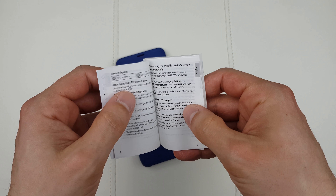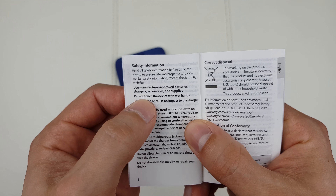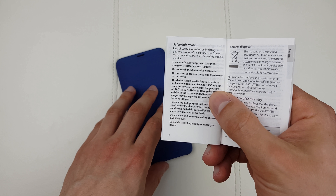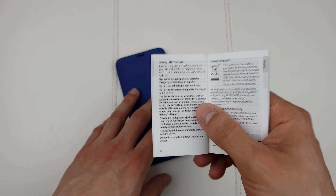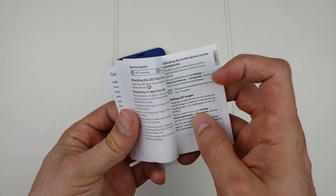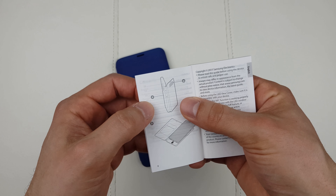First of all, there's the packaging — nothing fancy. There's a quick start guide which I read to learn a few things about this case. It says: do not touch the device with wet hands. Basically this case has no IP certification of any kind — if you dip it into water, this case is going to die.